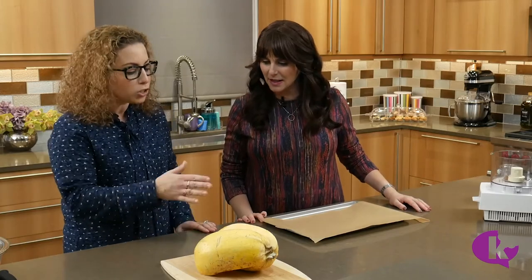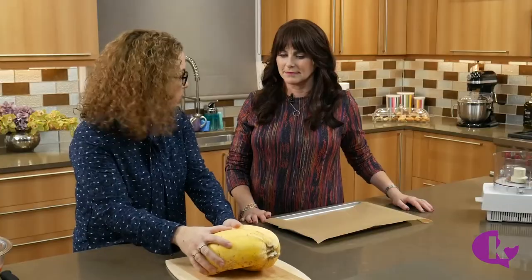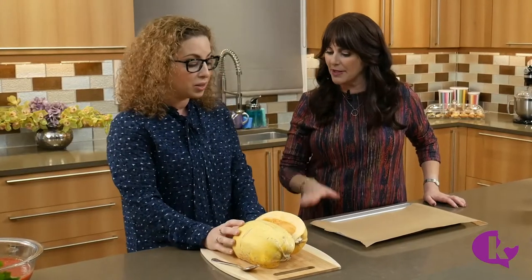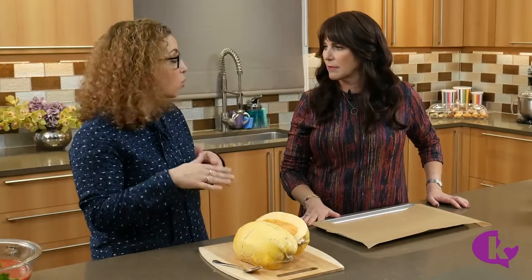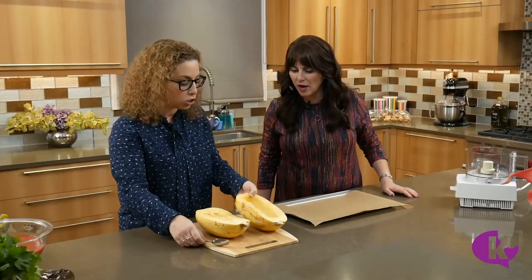So a regular sopa seca is made with pasta, so I figured why not make it with spaghetti squash. There are a lot of different ways to cook spaghetti squash. My favorite way is to use a really sharp knife and some brute force — being really careful. I actually took out the seeds on one side just to show you how it looks.